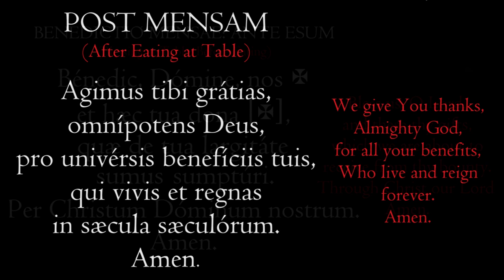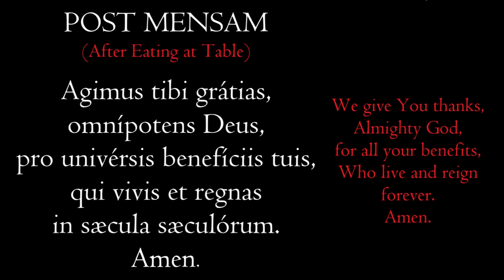Now, post mensam — that is, after eating at table. We give thanks for what we have just received, and we pray for the souls of the faithful departed.